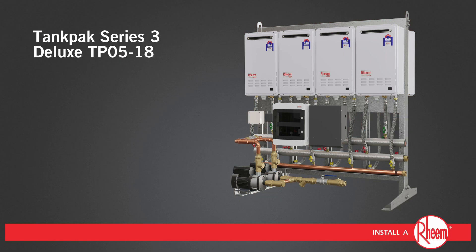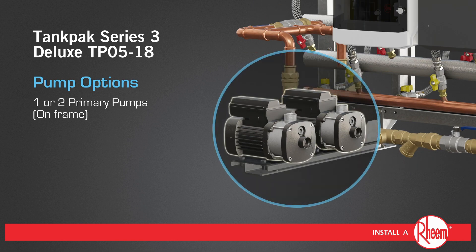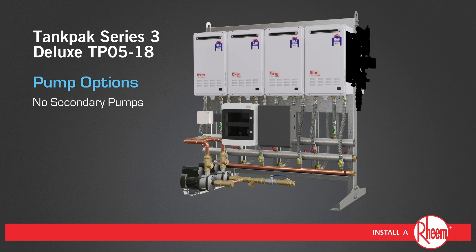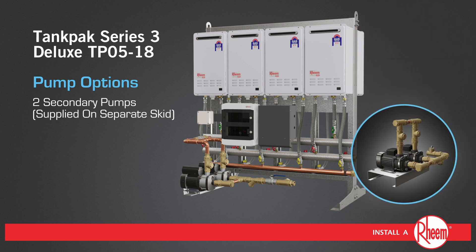TPO5 through to 18 features a range of flexible pump options including 1 or 2 primary pumps on frame, no secondary pumps, 2 secondary pumps on frame, and 2 secondary pumps on a separate skid.